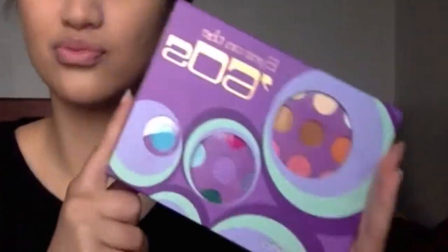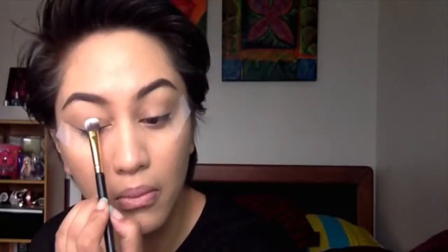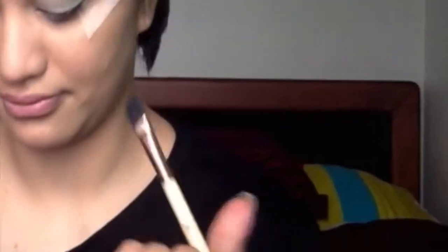To begin, I've already prepped my face and I'm applying tape. I'm using the 60s palette from BH Cosmetics. I used a really light minty shade and I'm going to apply that all over the lid on both eyes.